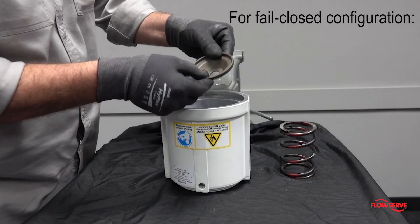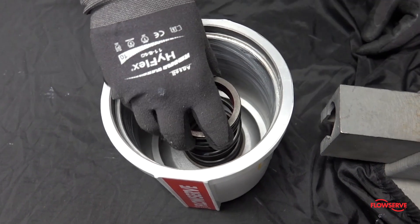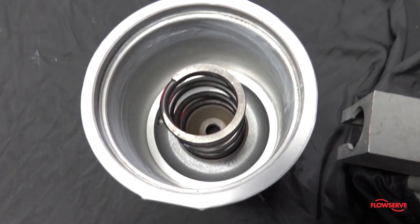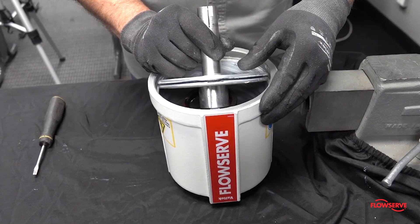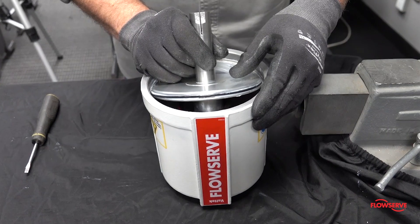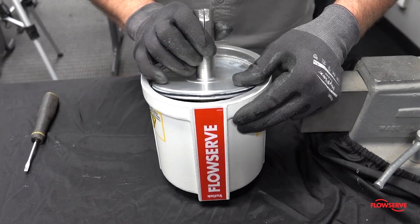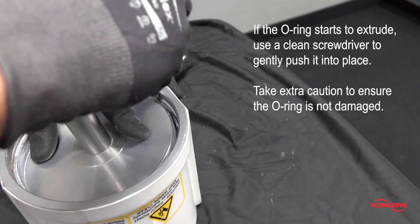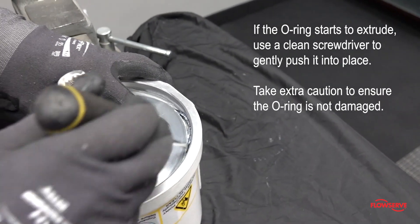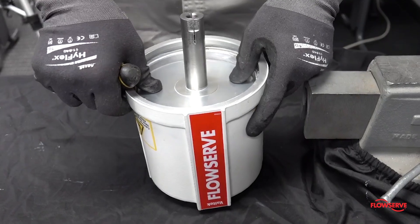For fail closed configurations, install the spring button and spring into the cylinder and align them with the hole in the center of the cylinder. Align the slit in the actuator stem with the flats on the outside of the cylinder. Install the piston assembly tilted approximately 30 degrees. Gently tilt the piston assembly while watching the o-ring to ensure it does not extrude from the groove in the piston. If the o-ring starts to extrude, use a clean screwdriver to gently push it back into the groove. Tilt the piston assembly until it is centered inside the cylinder.